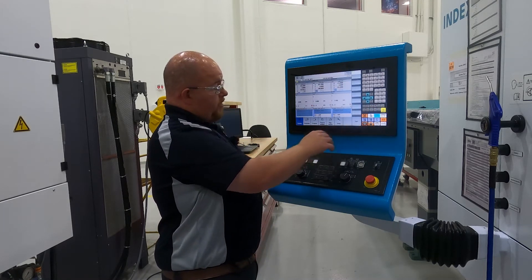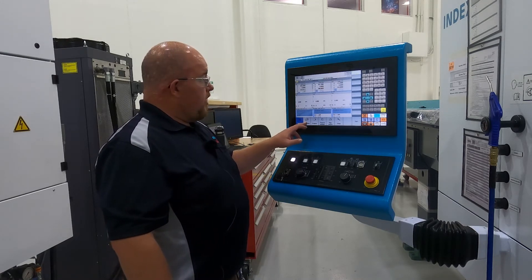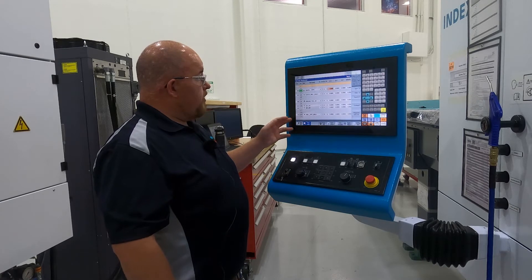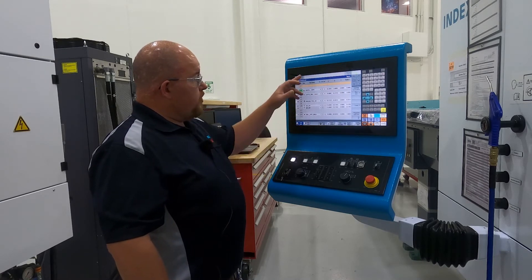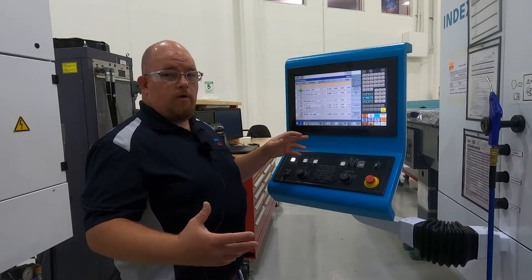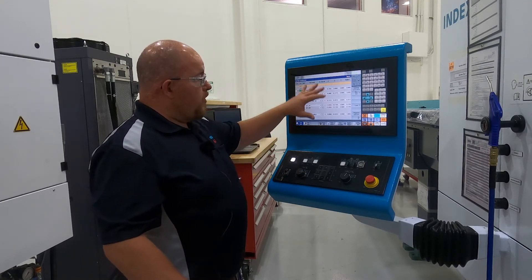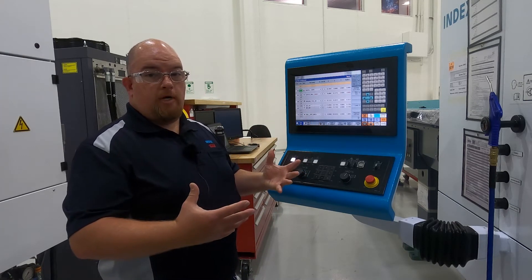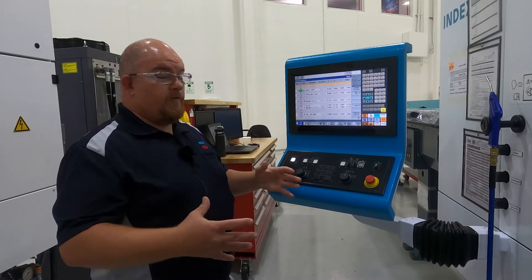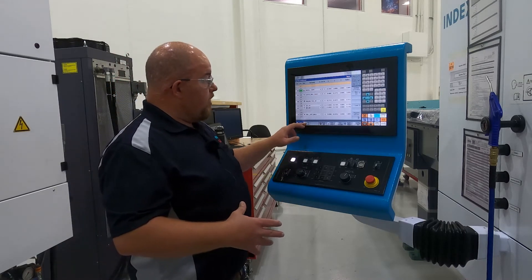This gives us another soft key menu, and from here we can look at our parameters. These parameters include your tool geometry page that I'd spoken on earlier. This is all saved to your program file so that when you reset this job up you have all the geometry from the tools in there.